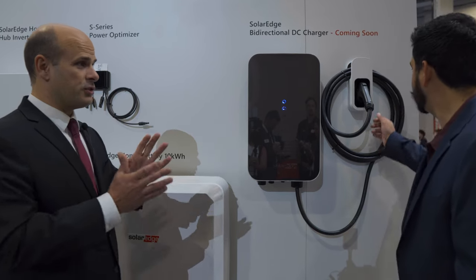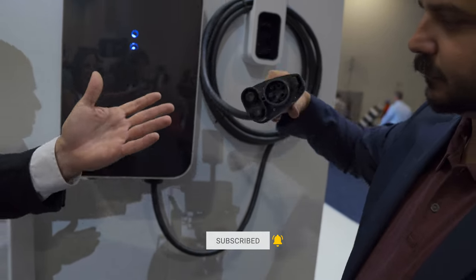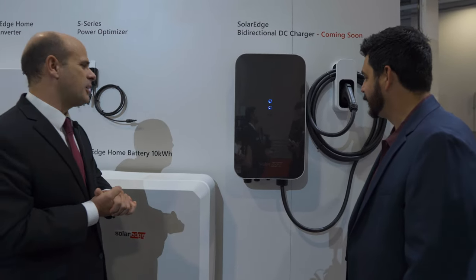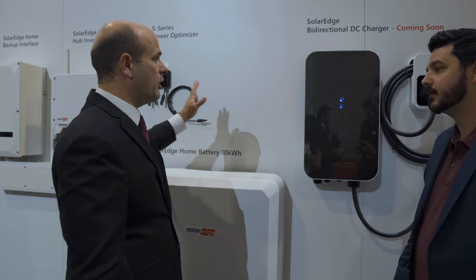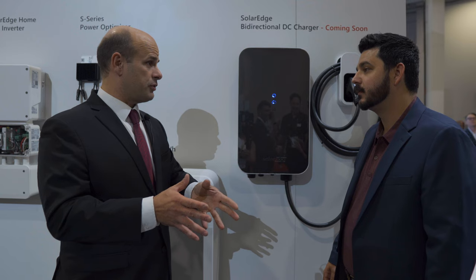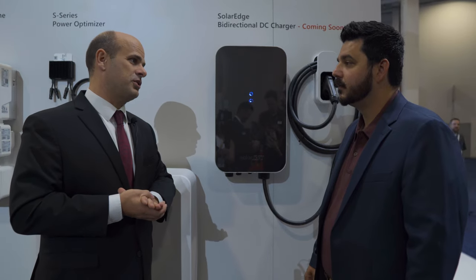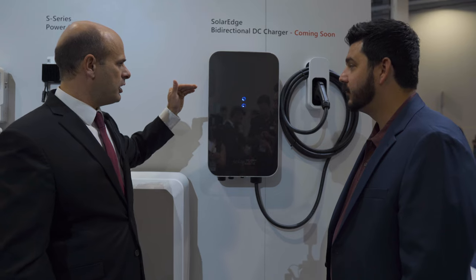No one else has anything quite like this. There are other DC chargers, but the architecture here is different. This connector is a CCS1, which is probably the most likely standard right now — though there have been a lot of changes in charging standards, so there will also be a NACS option available at launch. This is really just a DC to DC converter. It works in conjunction with the regular inverter of the home, allowing PV to go directly through this converter and dispense the DC voltage perfect for charging the electric vehicle — inverterless charging. You get about 10% improvement in efficiency by bypassing the AC ecosystem in the home and the onboard charger of the vehicle.